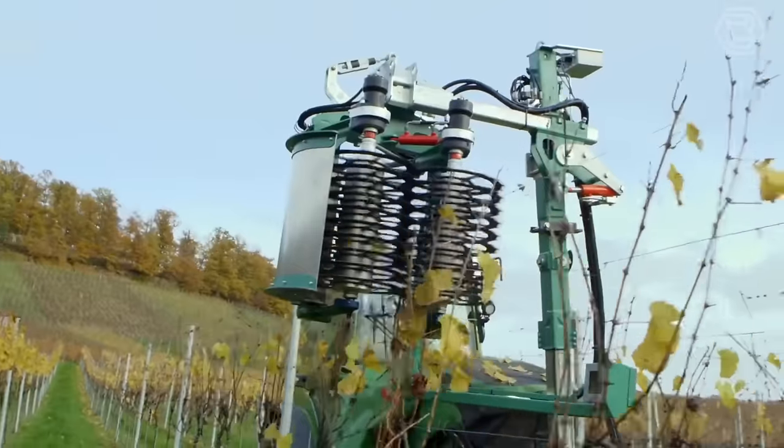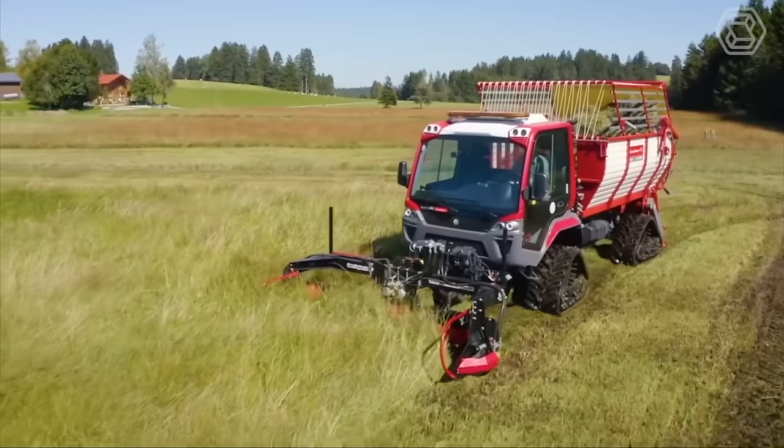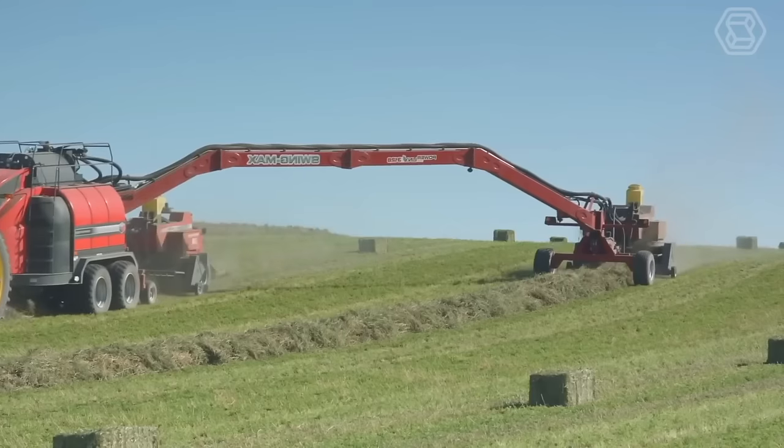Good day, farming enthusiasts! Join us on Smart Tech as we explore the world of modern agricultural machines and how they're revolutionizing the farming industry.